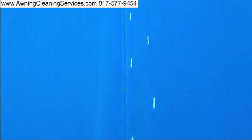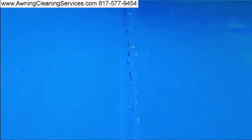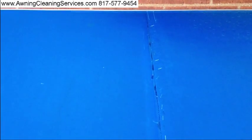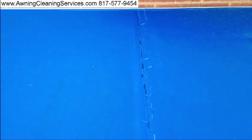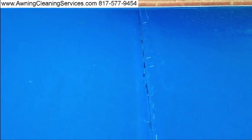Let me pull these staples out and we'll have this job completed. This is Wayne with Specialized Maintenance awning cleaning service and repairs. We do do minor repairs. Signing off — thanks for viewing the video and as always have a great day. Bye-bye now.